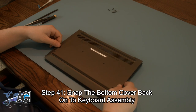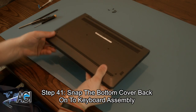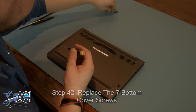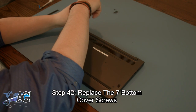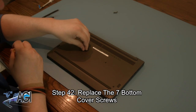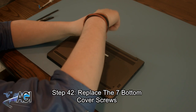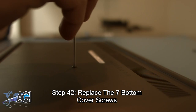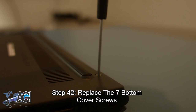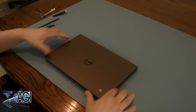Next, you will snap the bottom cover back onto the keyboard assembly. The final step will be to replace the seven bottom cover screws. You have now successfully replaced the keyboard assembly in your Dell 11-inch Chromebook. Nice job.